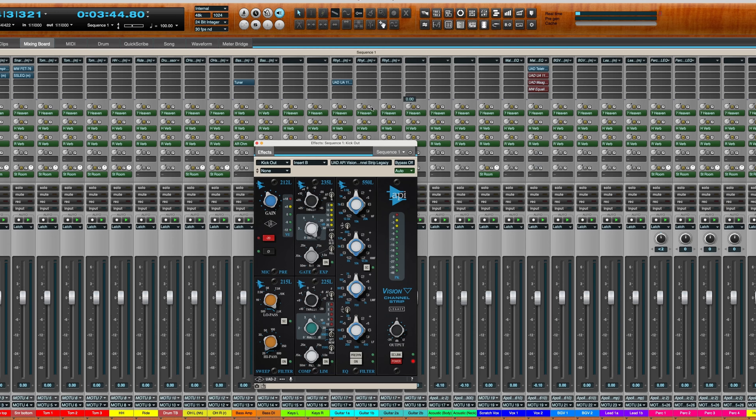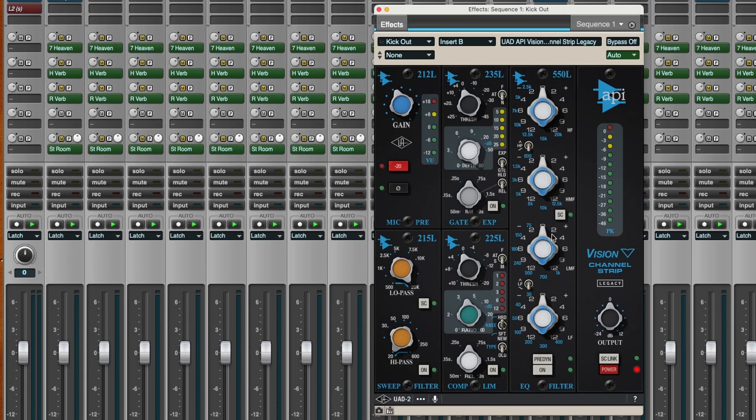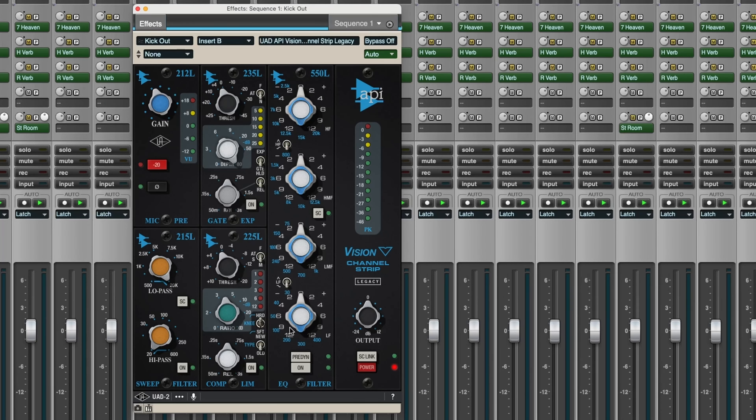Let me open that up. There she is. This is a great place to use this channel strip — it looks a bit more complicated than the simple compression and EQ that I have. But it has a really nice noise gate, as well as some great EQ. I'm finding that I can get a little bit more control over my snare drum, and sometimes my kick drum as well, by running these — turning off the presets I just showed you and turning on one version of this on the kick and on the snare.